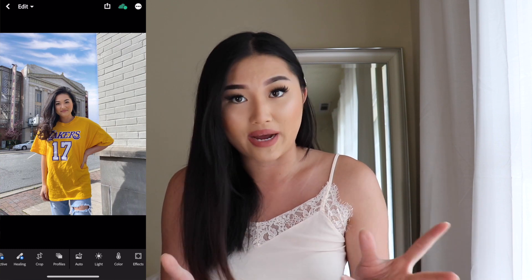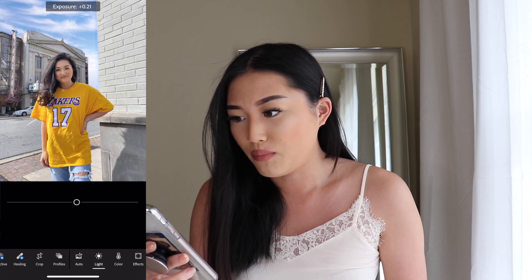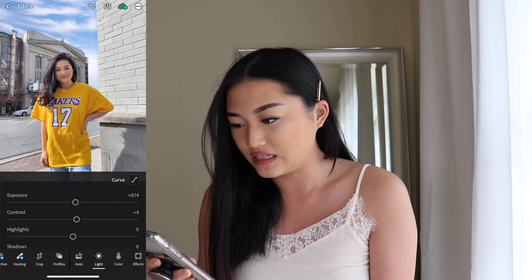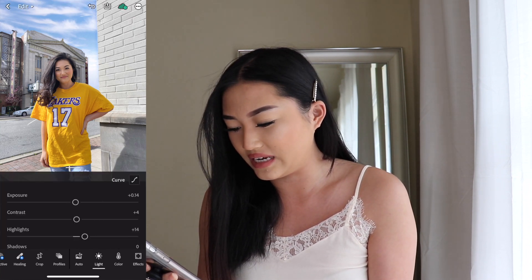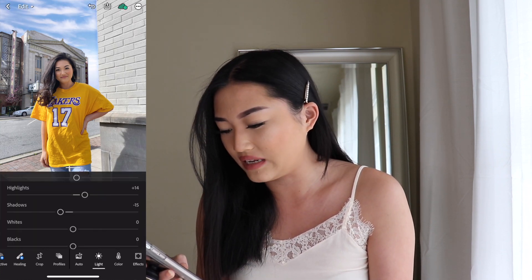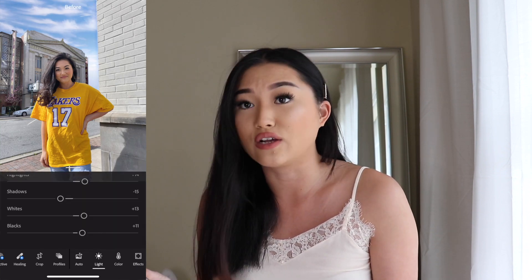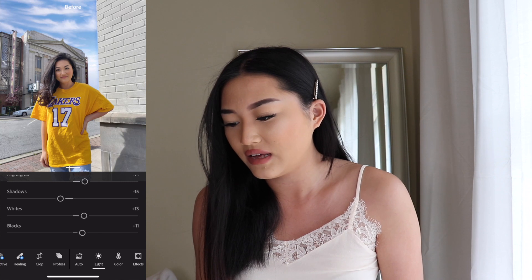Press the check mark and go back in. For the light button on the bottom row, I like to put my exposure at 0.15 — exposure is just to brighten up your pictures. Contrast I'm going to do a plus 4, then highlight is plus 14, and then shadow is a negative 15. For white I like to go in for plus 13, and then black is plus 11. As you can tell my picture has gotten a lot brighter. I like my pictures to be bright — so that is the before and this is the after.